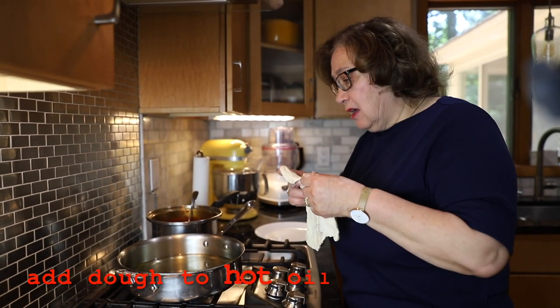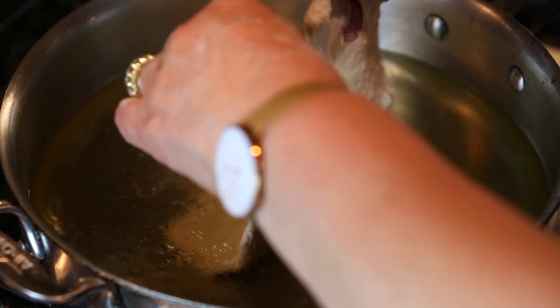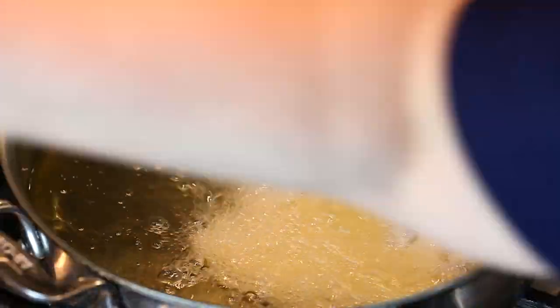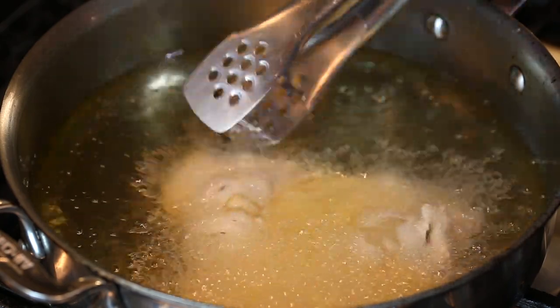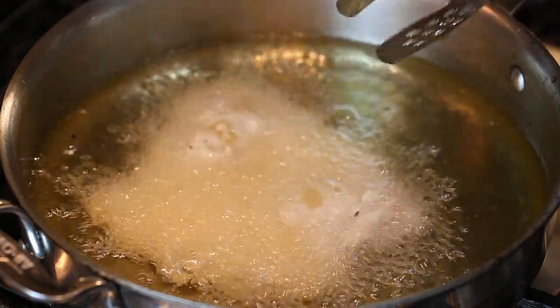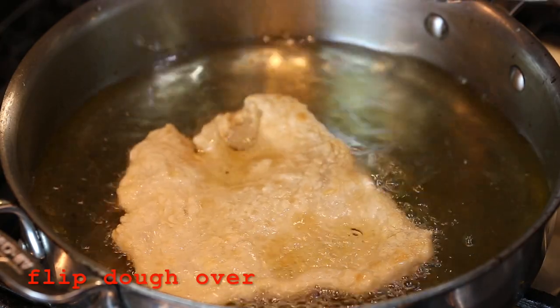The oil is hot and I'm just going to put this in and you will hear the sizzling. The fun part is that it comes in all kinds of shapes, so don't worry if it looks very distorted — it's not round like a pizza. The whole process of making this fried dough takes about 10 minutes.